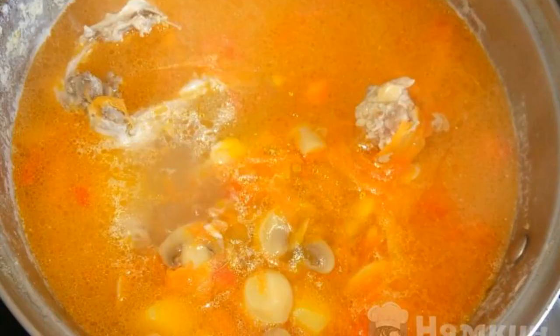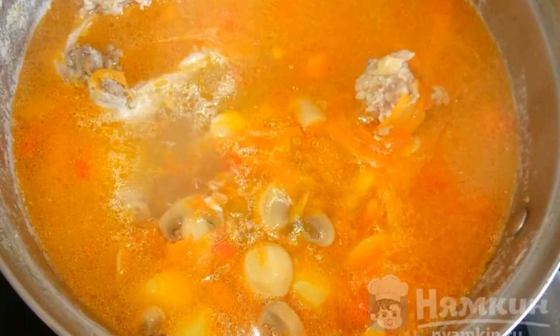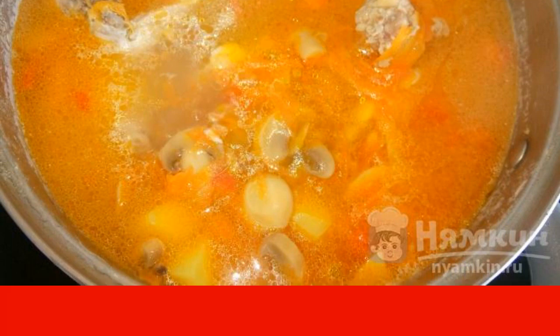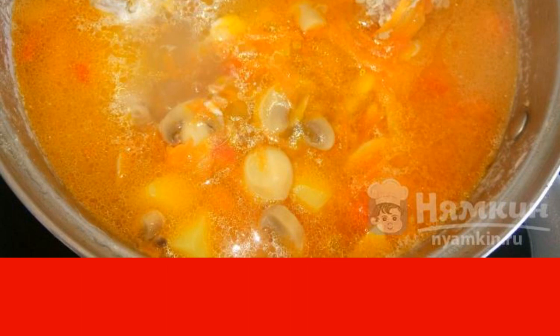Add the finished roast to the broth and mix everything well. Finely chop the garlic and add to the soup. Season with salt and pepper, and cook until the chicken and potatoes are ready.